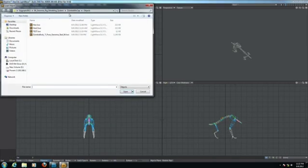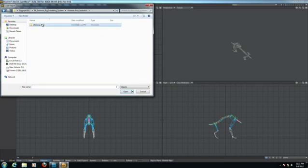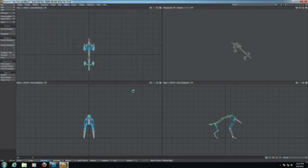Let's take a look at the model I made for Khalid — this great artist. It's a Chimera. I have the Chimera rig.